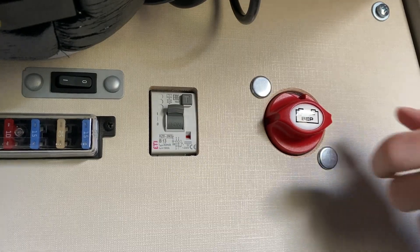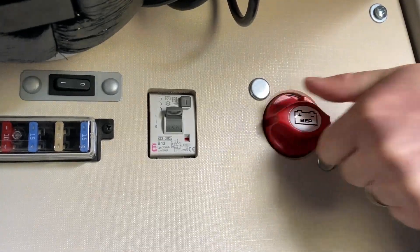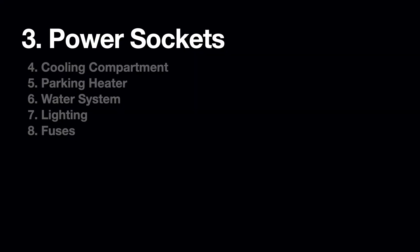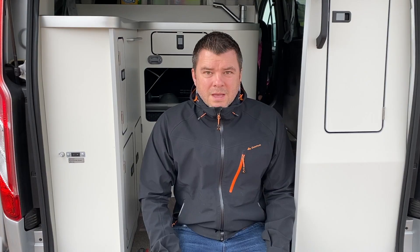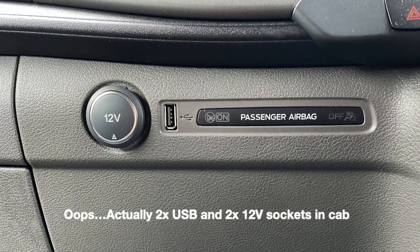The 12 volt system is activated by turning on the main switch. This powers the control panel that controls all of the other utilities. The 12 volt system can be isolated by switching off the main switch, though doing so will result in the loss of all settings on the control panel. The Nugget has two 230 volt power sockets with a maximum power consumption of 2000 watts — one above the fridge and one above the cooker. Note that some camping grounds may only have a 4 amp or 8 amp fuse, limiting you to 920 to 1840 watts. There are three 12 volt sockets: two in the rear powered by the auxiliary battery, and one on the dashboard powered by the starter battery.